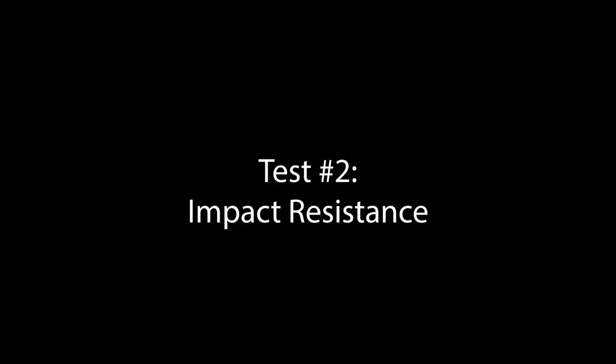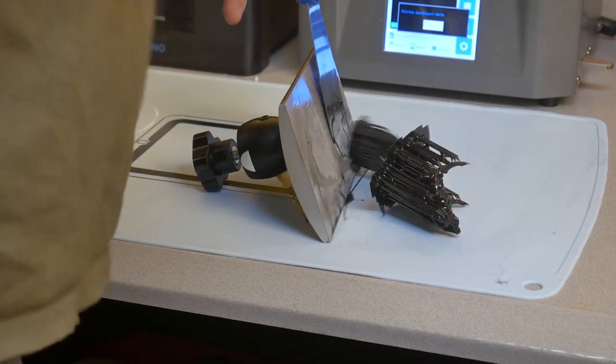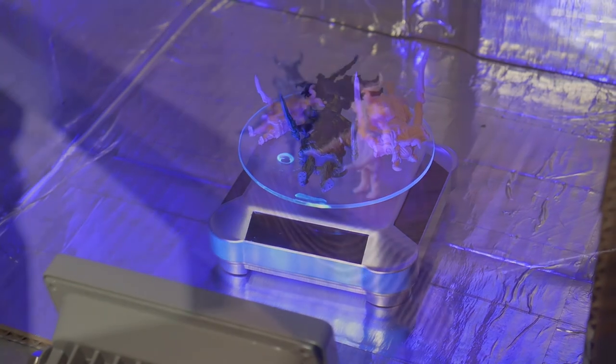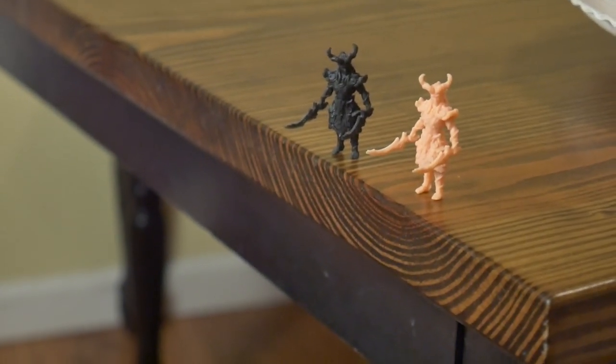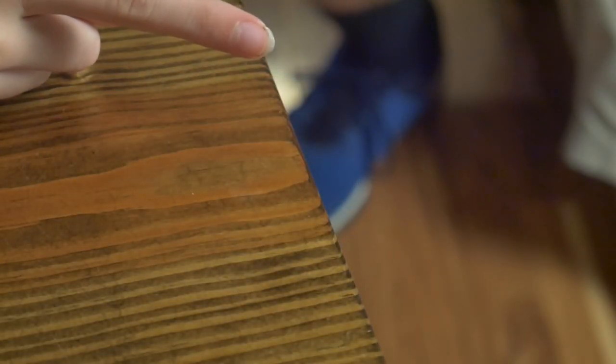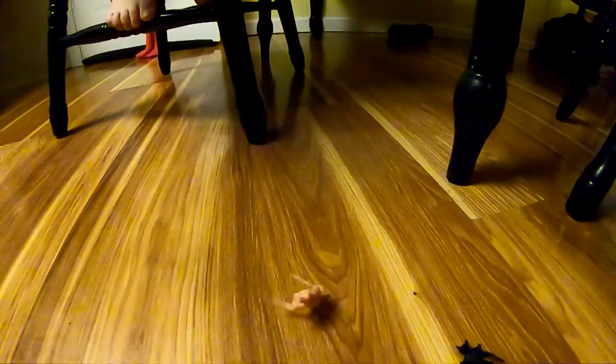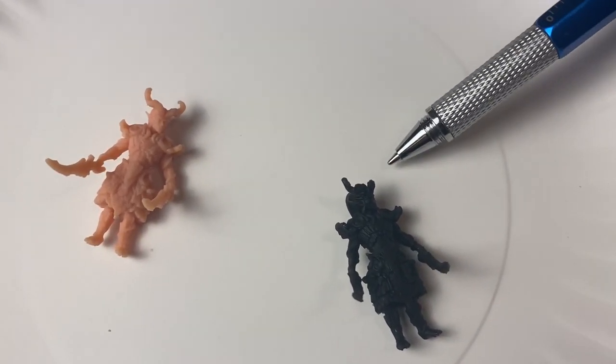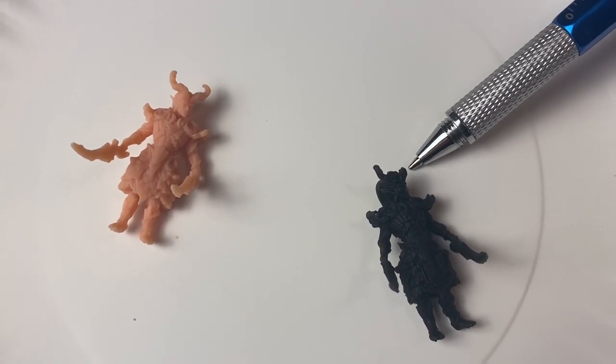Test number two: impact resistance. Once again, both resins printed flawlessly. Cleaning up and curing was also uneventful. I inspected each print to make sure all the tiny features and details were accounted for. For the first test, I placed the smaller miniatures in a common scenario — getting knocked off a table onto the hard floor. My children were more than eager to help, so I set up a slow motion camera and let my kids knock each model off the table. After one drop, the model printed with standard resin sustained some damage, while the model printed with ABS resin bounced a lot but did not sustain any noticeable damage.